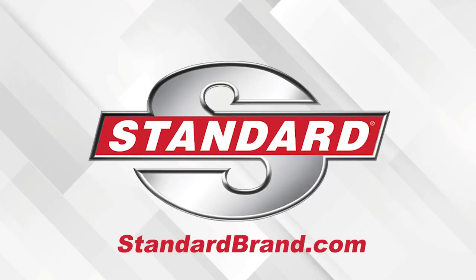I'm Brian Sexton, thanks for watching. Standard offers the most complete GDI program. Discover the Standard GDI Advantage.